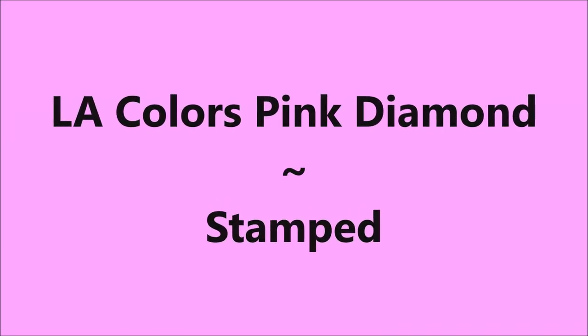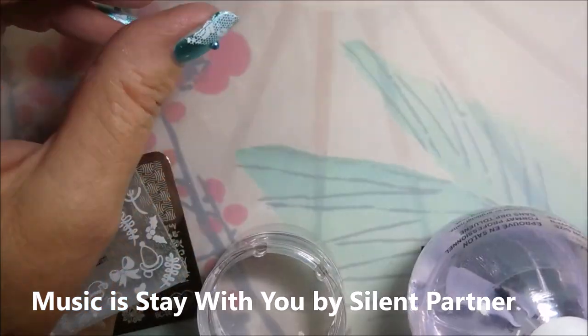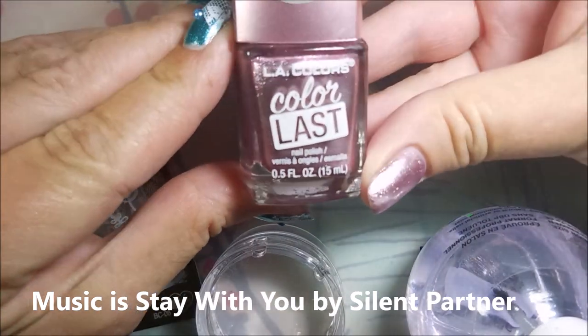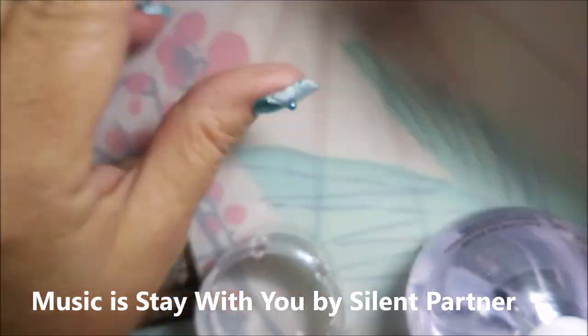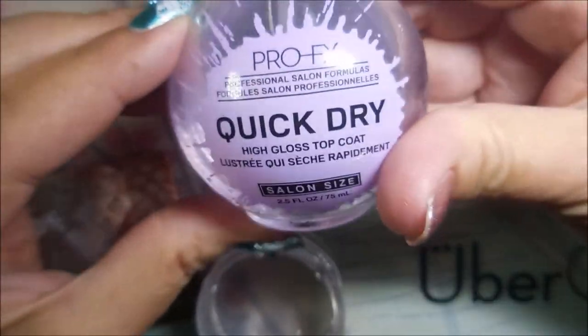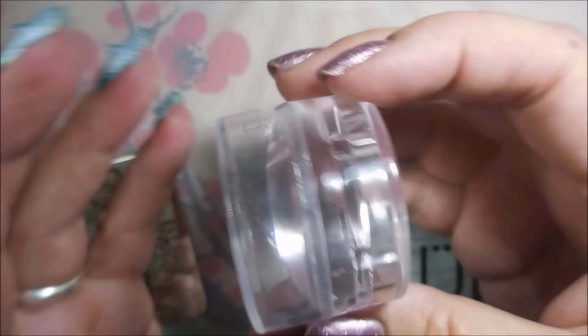Hello my friend and welcome to my channel. Today I've got LA Colors Pink Diamond and I'm going to stamp it. I started off with Peel Ease as my base coat, and here is LA Colors Pink Diamond, and I topped it off with some Quick Dry Top Coat from Pro FX.